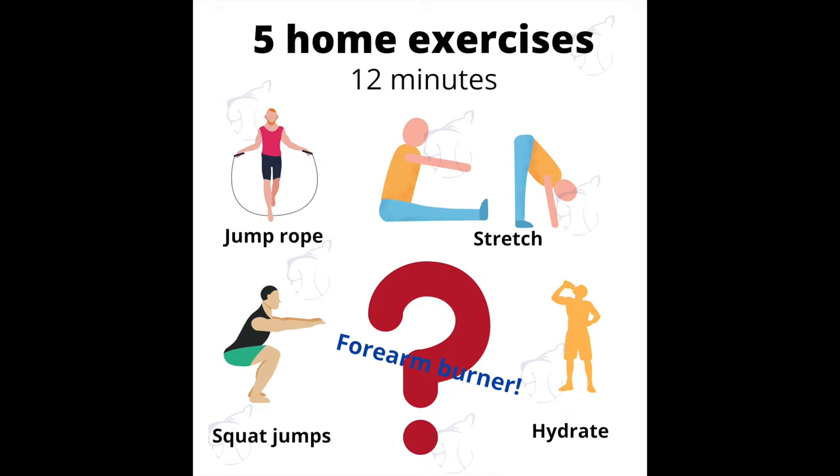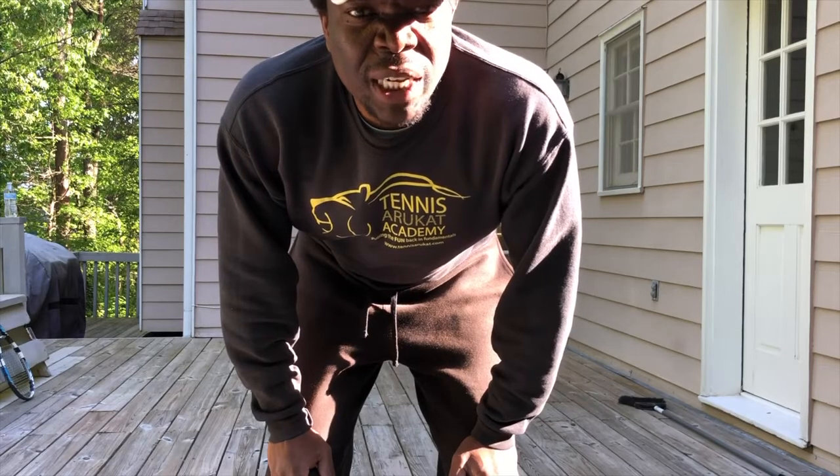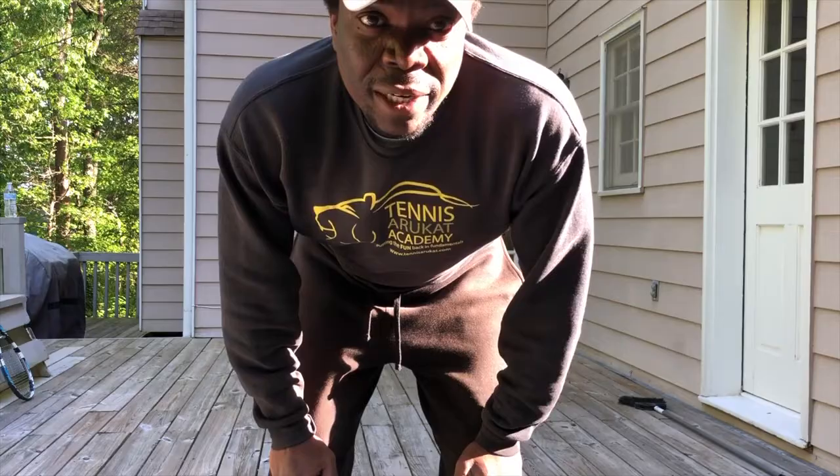Hello everybody. Today's video is going to be fitness warm-up for tennis. This is a warm-up that you should do every time, whether you're taking a lesson or you're playing a match. It's a five-minute routine and we're going to go straight into it.